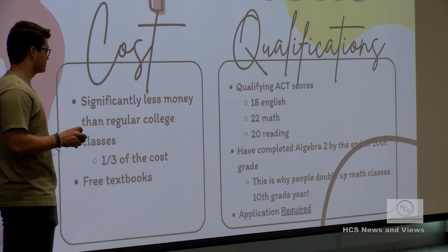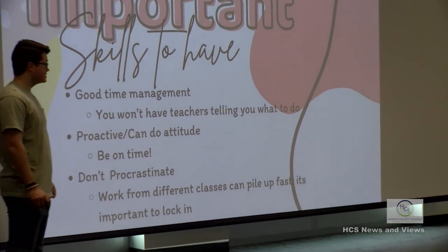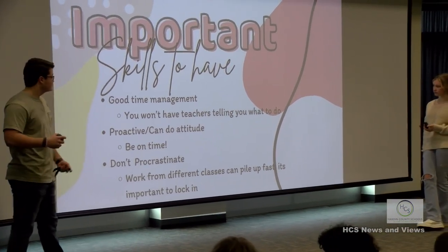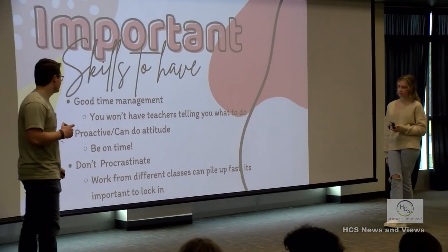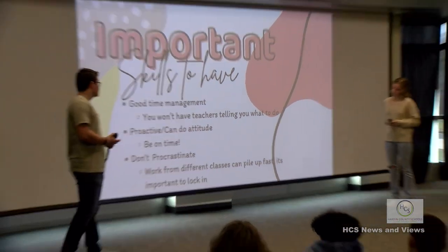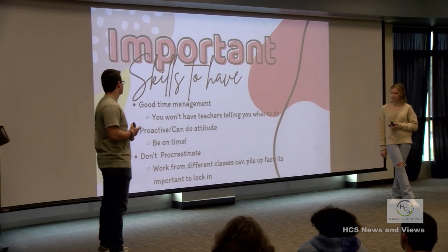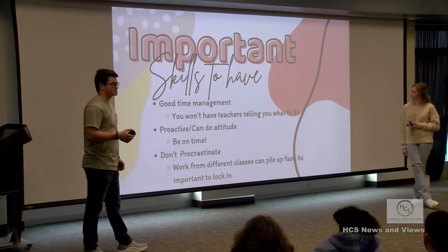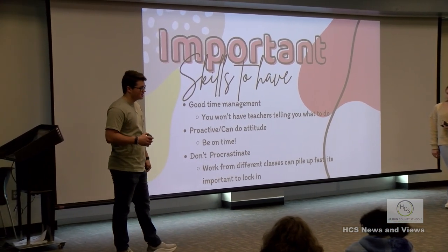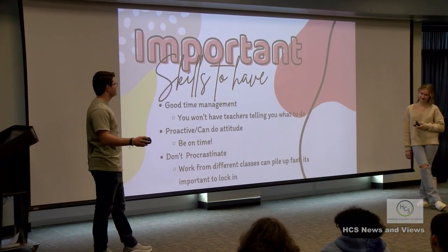An application is also required to get into the academy. Important skills to have include good time management - you won't have teachers telling you what to do, and you'll have a lot of free time alongside a lot of work. You need to be proactive, have a clean attitude, be on time, and not miss any lectures or notes. Do not procrastinate or wait until the last second - work in different classes can pile up fast.